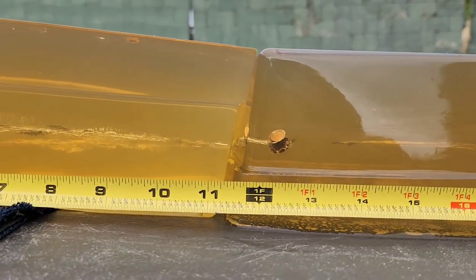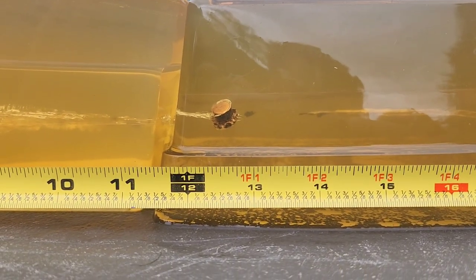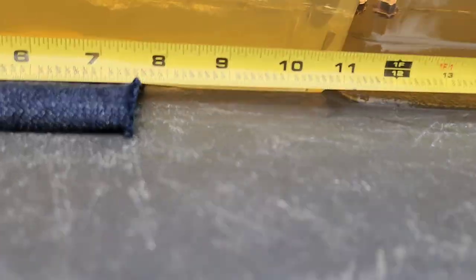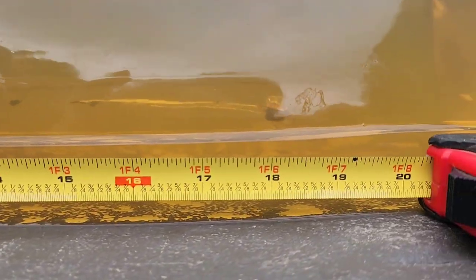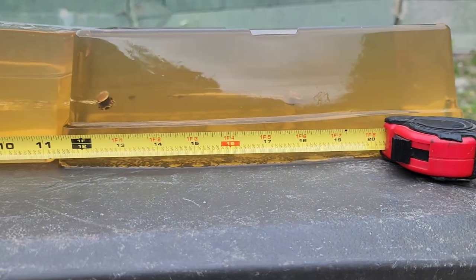Penetration on the bare block shot coming in at about 12 and three-quarters of an inch. And then we're at about 19 inches on the one through the four layers of denim.